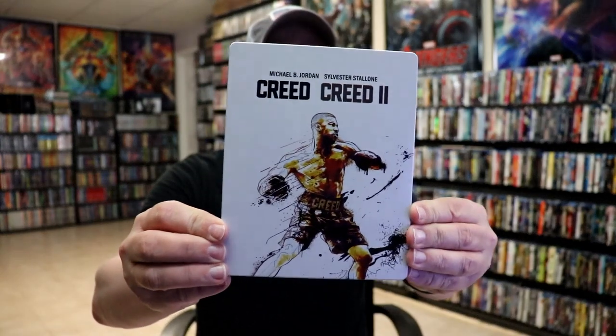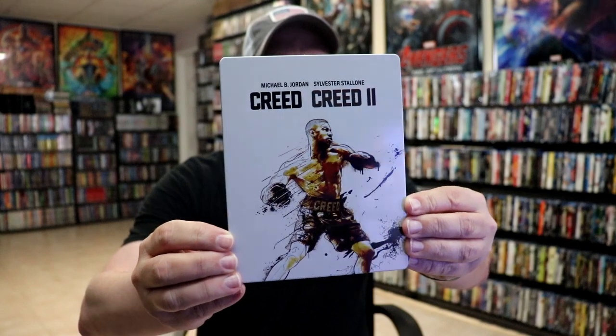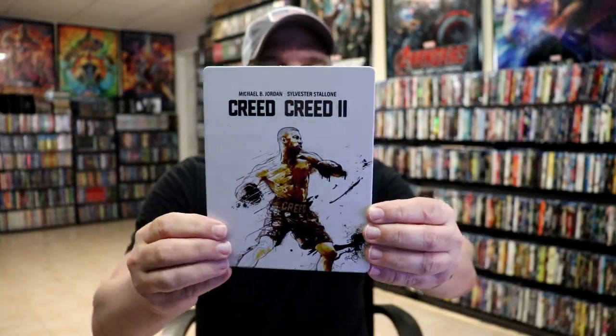I'm going to go ahead and remove this from the wrapper, and we can take a closer look at this Steelbook. Okay, I've got the wrapper off and the J-Card removed. Here's the front of the Steelbook. It is a glossy Steelbook, no embossing or debossing. Really great looking image there on the front.